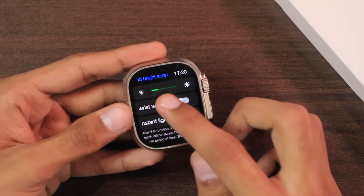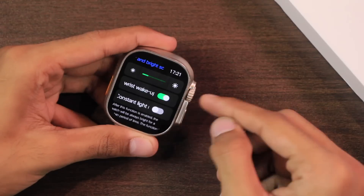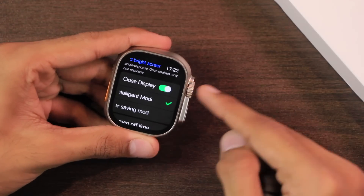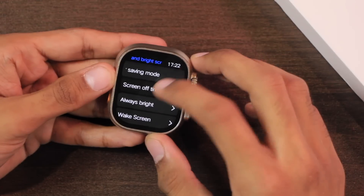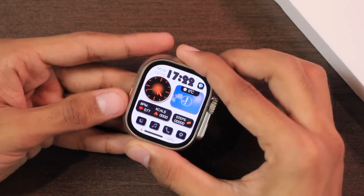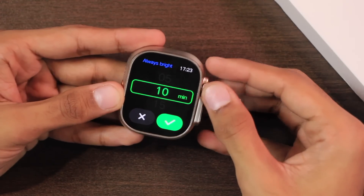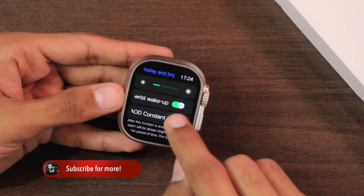The wrist wake-up feature will wake the display when you raise your hand. For it to work, you should not be using do-not-disturb mode or the always-bright option. It also has a palm gesture — you can cover the screen to turn off the display or turn on the screen dial. The normal screen-on time can be a maximum of 30 seconds, after which the display turns off. You can use the always-bright option from the control center to keep the display on for up to 20 minutes.